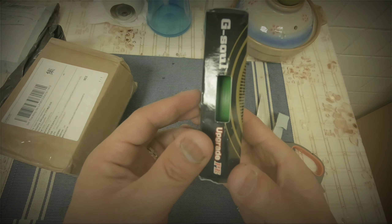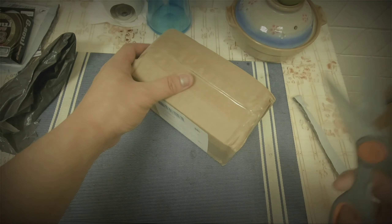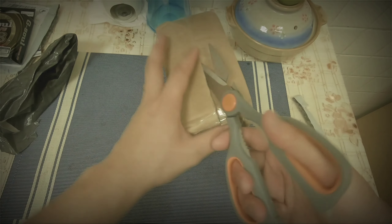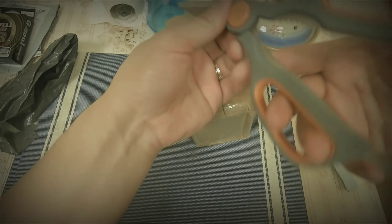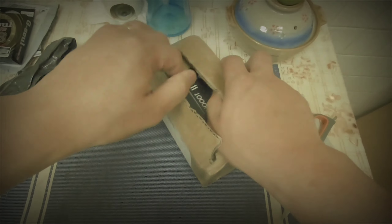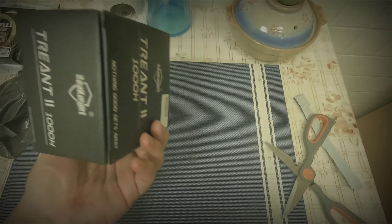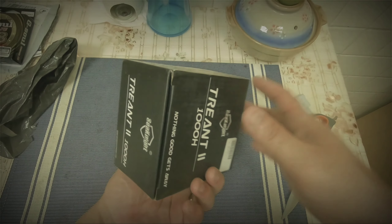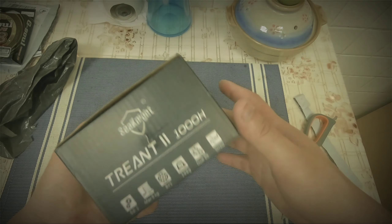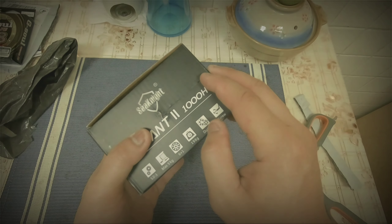Oh my gosh, there it is — this line is so thin, guys. And now the moment of truth — this box. Sorry, I have to open it using scissors; I can't find the knife and I'm not sure if I'll damage something. Check this out guys — the C9 Trent 2 1000H. Looks like the box got nicked by my scissors, as you can see.